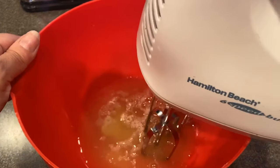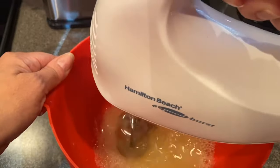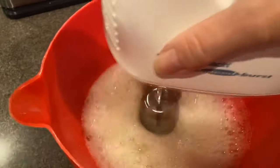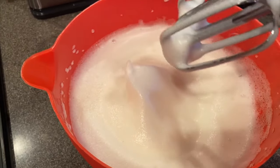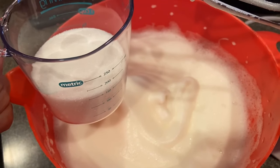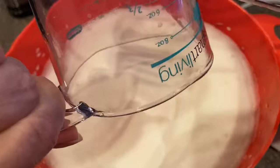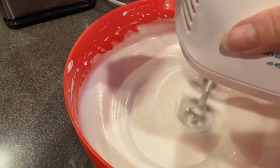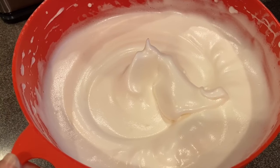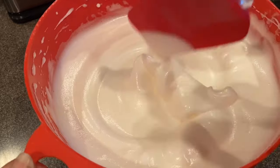Take your electric mixer and mix that until it gets thick — about two minutes until you get some soft peaks. Now we're going to add our remaining sugar. Remember this was three-quarter cup of sugar minus the two tablespoons we used in the flour. So we'll add that in and continue mixing for another two to three minutes until we get firm peaks that stand up on their own.